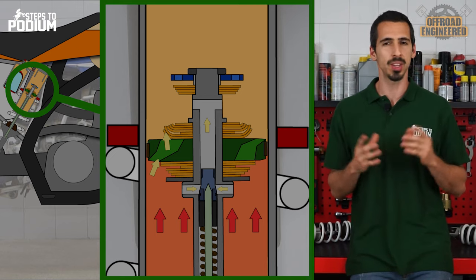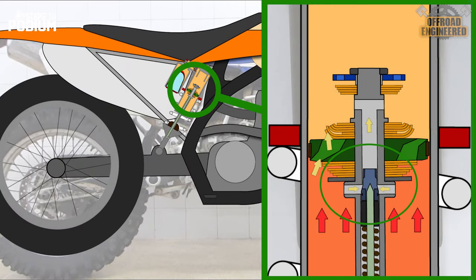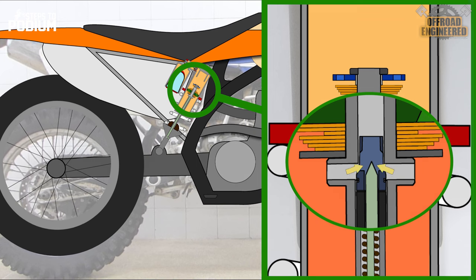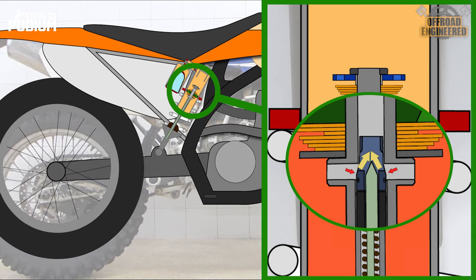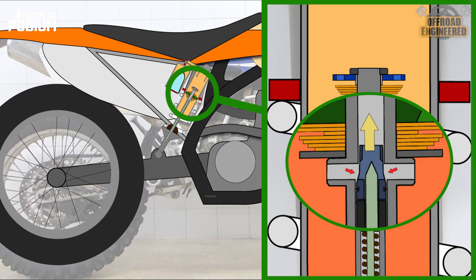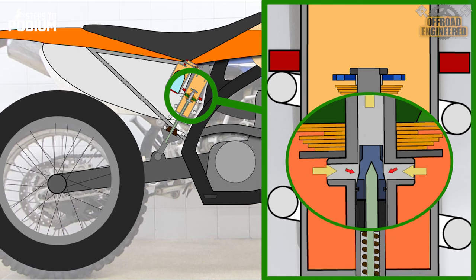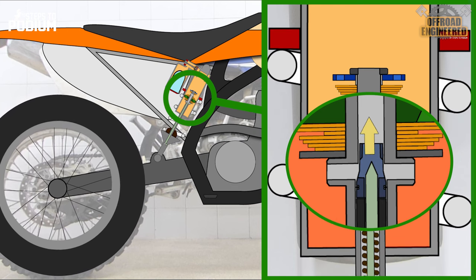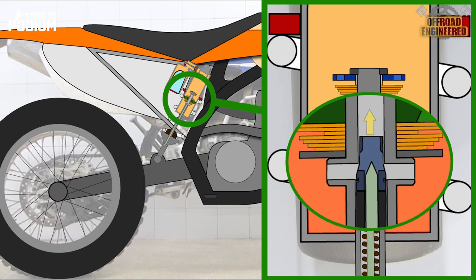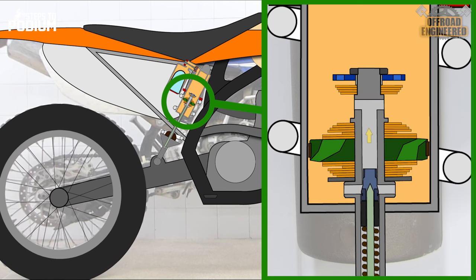This is where the SuperTrax shines. At this moment, the oil pressure would increase to a point where it would be high enough to push the sleeve from the low-speed orifice, allowing more oil flow, which in turn allows the shock to extend faster. Once the oil pressure decreases, the sleeve blocks the low-speed orifice and the rebound shim stack provides the necessary damping to extend controllably.